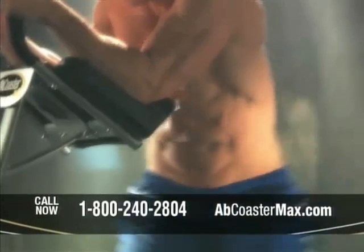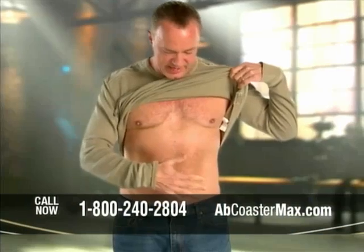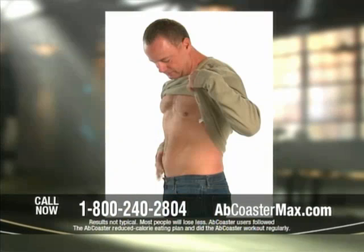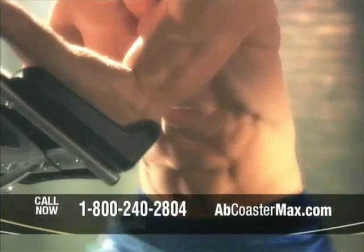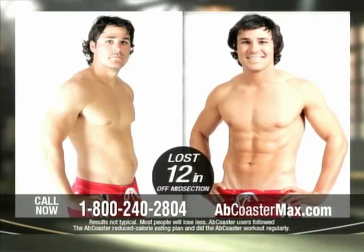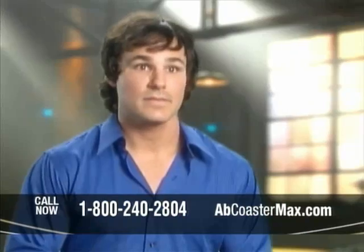Sean uses the Ab Coaster every day, and so can you. The Ab Coaster Max system worked for men who were out of shape — literally my stomach was out here. I've lost a total of 38 pounds using the Ab Coaster system. I just watched my waist shrink. Guys who wanted to get ripped did the Ab Coaster system and got results. I'm an average guy — I sit at my desk all day and design freeways, and I'm here to tell you this really works.